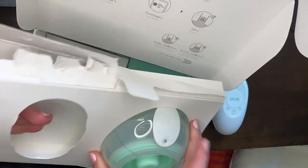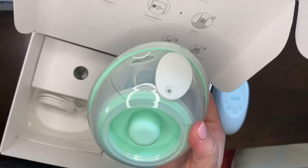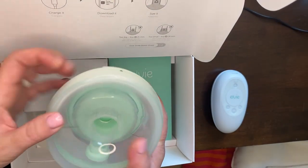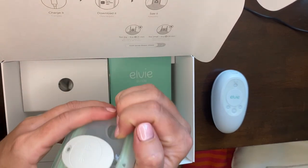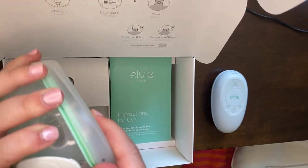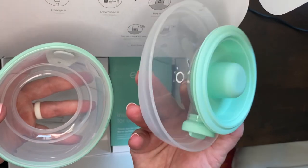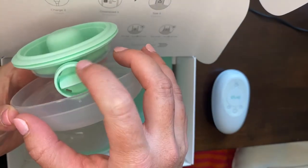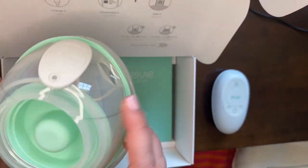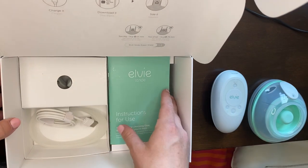And then we have, here's one of the pumps. Let me squeeze it out of here. So here's the pump. Looks like this is the back, so your breast will go here. And then this will come off, I'm sure. So here it is opened up — you've got the collection cup, and then this looks like the duckbill right here, and then this looks like the membrane. We'll play around with all this stuff, and I'm sure once I learn it, it'll become second nature just like the Spectra did.